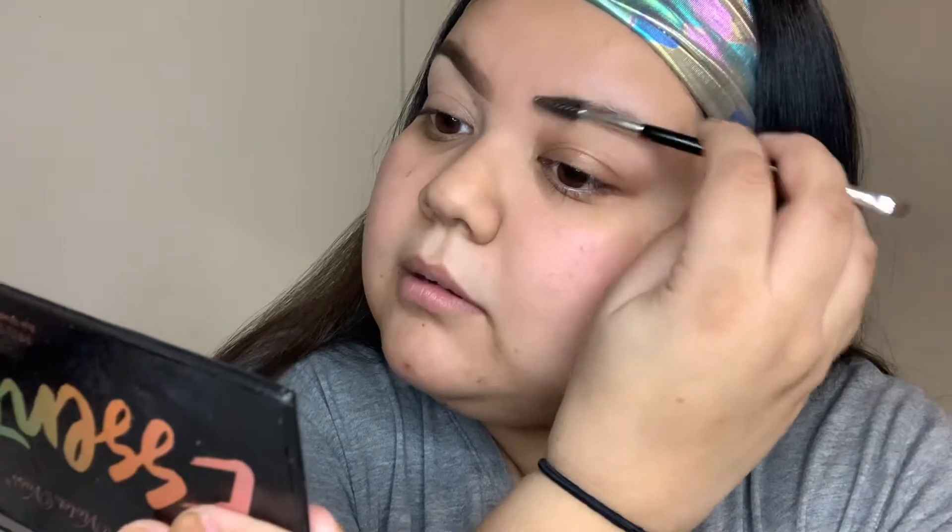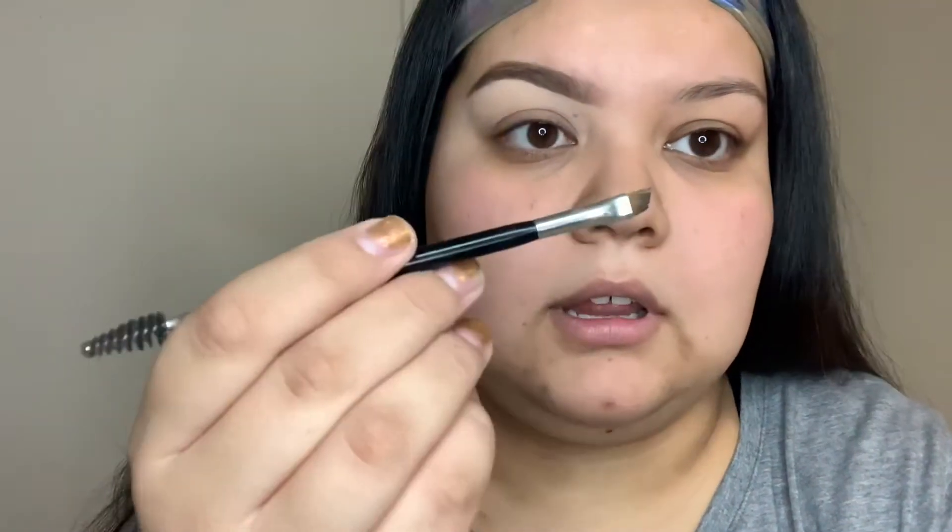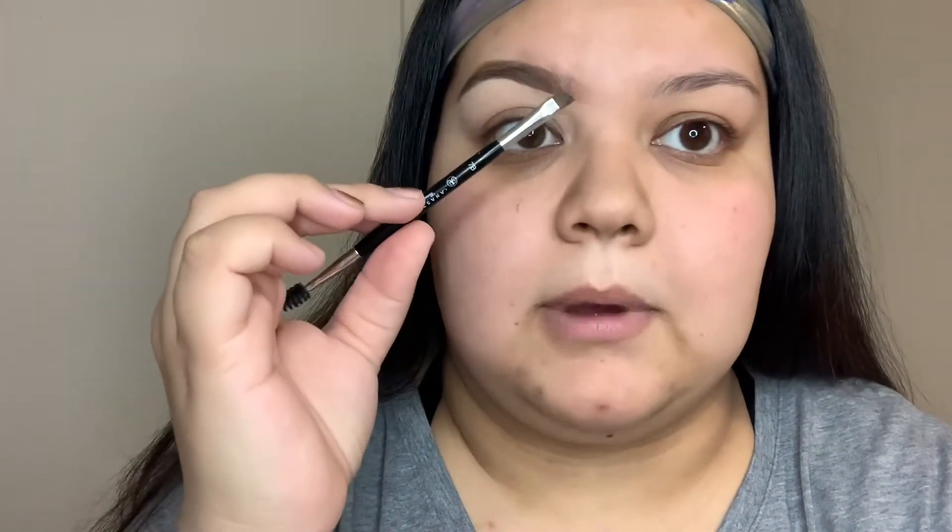I start by brushing out the front of my brow — actually my whole brow — using an eyebrow brush. This is a 7B from Anastasia, or you can use a small eyeliner brush or a smudge brush. You want something angled and thin at the tip so you're able to work at an angle, not picking up too much product, and it's easy to blend out.